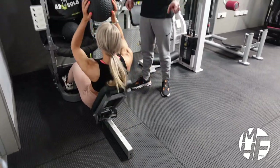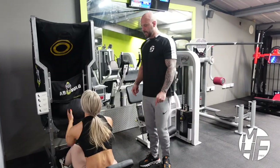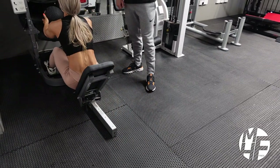Take the ball a little bit further down — that's it. As she's taking the ball down, she's getting the stretch on the abs.